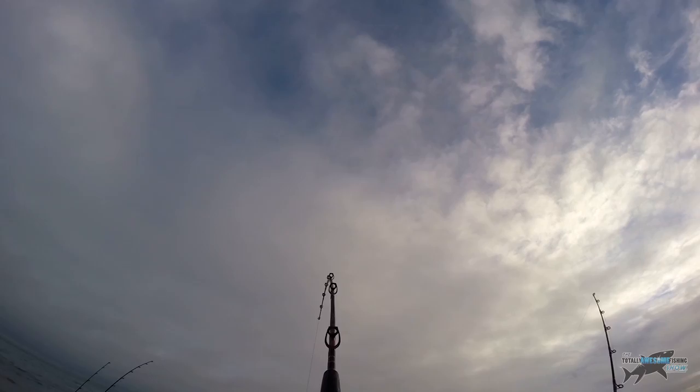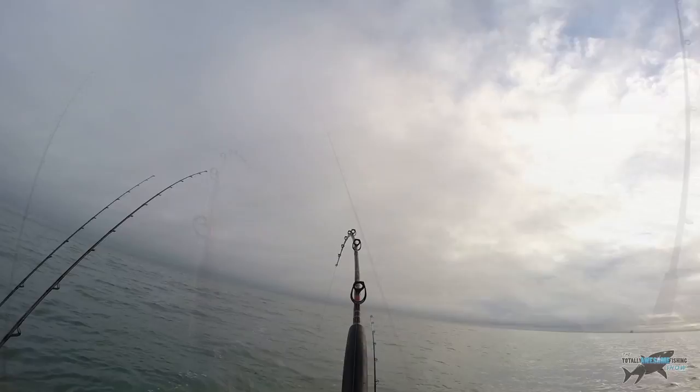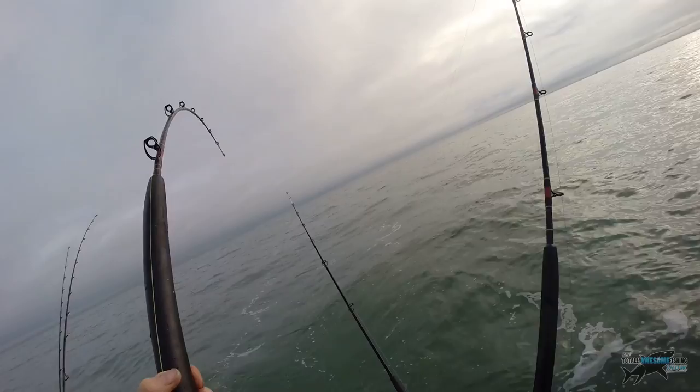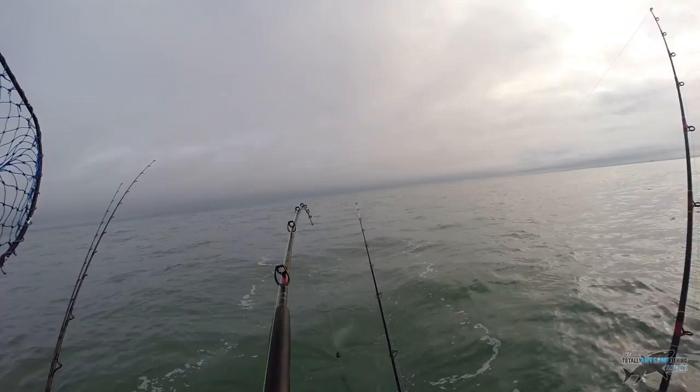Wayne was thinking it might be a cod because it was hanging deep with that nod-nod fight you get with a big cod. This struck me as a really, really good fish. I've had striped marlin on this blank so I know exactly how hard I can pull on it. We'd both been fishing and fishing and didn't exactly know what it was. Eventually when we got it up near the surface, it was indeed a great big cod — our target species for a winter's day.